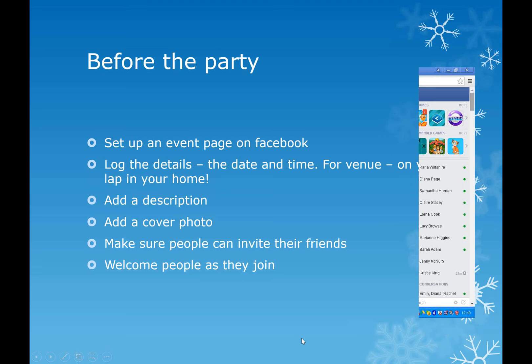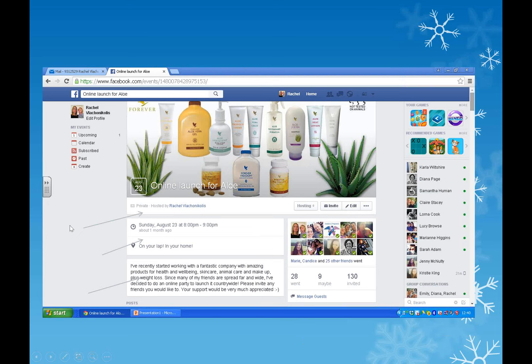This is one of Rachel's from a while ago. She's got a cover photo with lots of products - you could put a cover photo with summer or weight loss, anything like that. When you click on edit, it will open a drop box where you can fill in your day, time, venue, and description. You can go into some of my events and I'll give you some names so you can search them and copy and paste information onto your own.